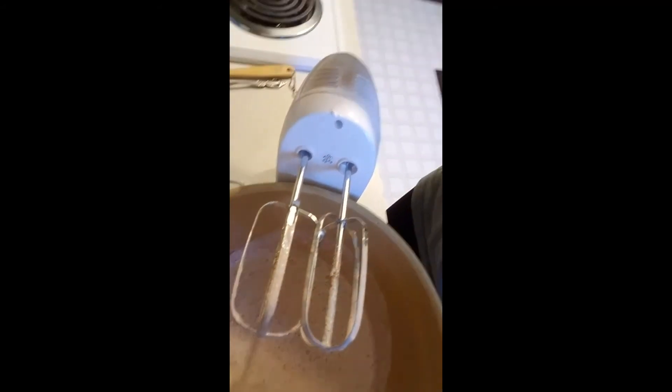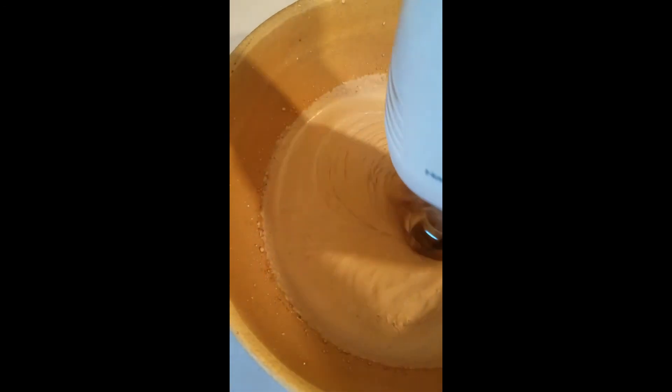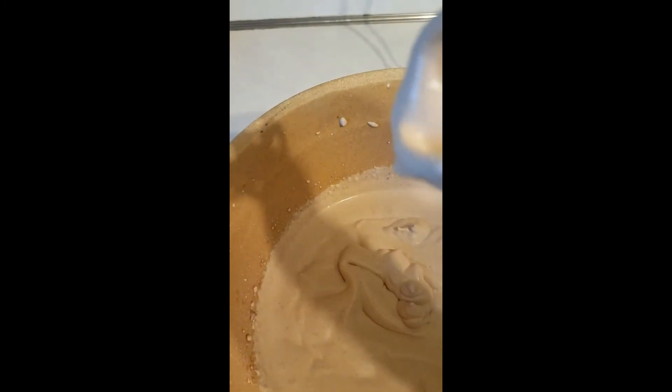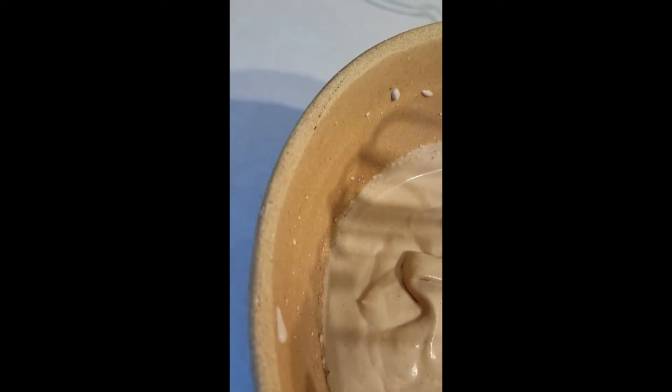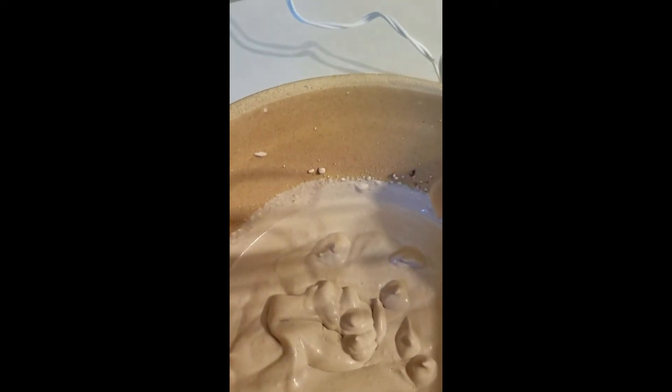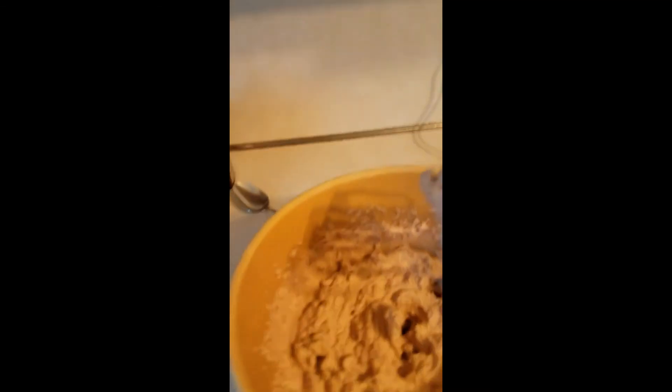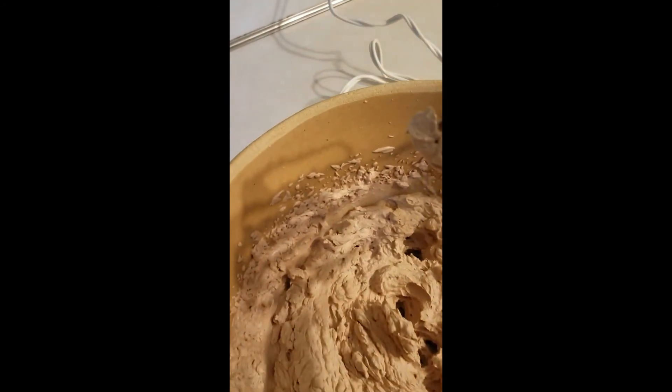The chocolate is all mixed in now and you can see it's getting really foamy — I've only used about half the sugar so far. It's getting really thick; you have to have it on a really high speed for a while. Look at that — it's turning into whipped cream! It's not quite there yet, but it tastes really good.